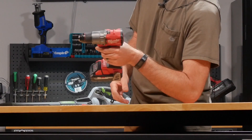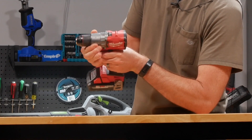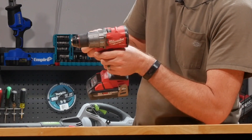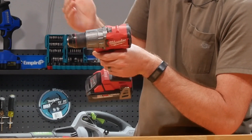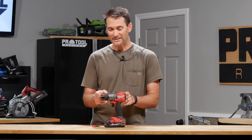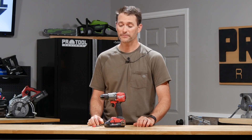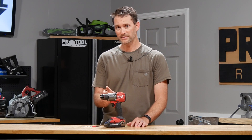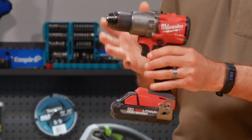In terms of the controls, Milwaukee uses a single collar with clutch settings around the front, and then you work around to the drilling setting. If this were the 2803 drill driver you'd stop there, but since this is a hammer drill we can click it one position more and now we're in hammer drill mode with that mechanism engaged. As far as size and weight go, they're almost identical — just a little bit more length and weight compared to the drill driver, and that's the case for almost every manufacturer. In fact, some have the mechanism in there with no length difference whatsoever.